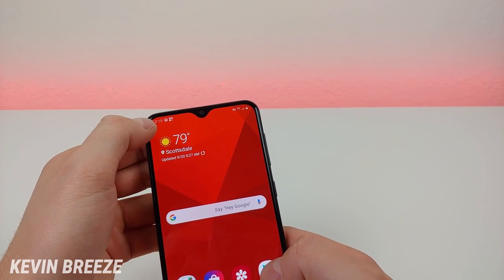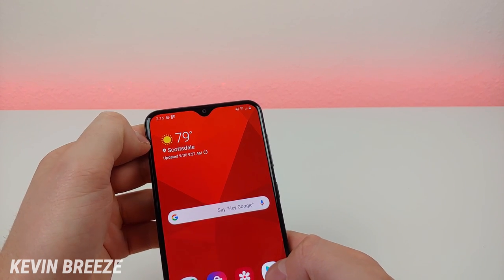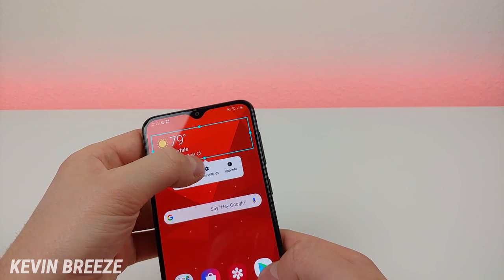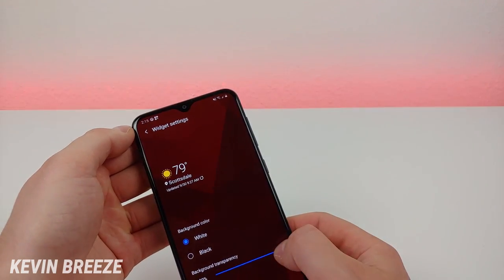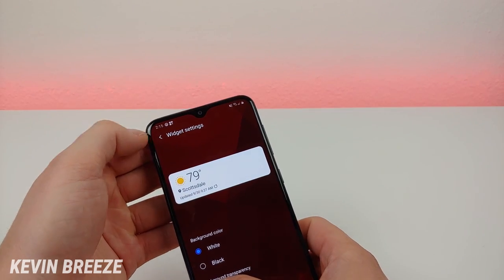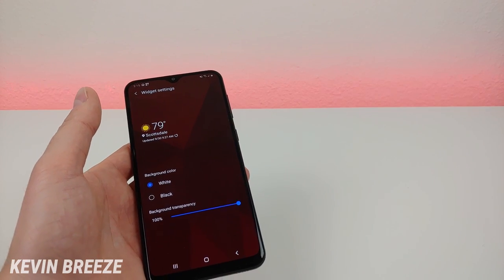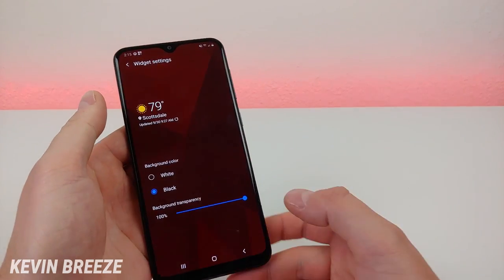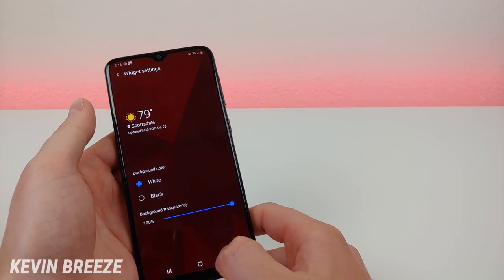Some of the default widgets can be customized from the way they currently look. For this weather widget, for example, if you hold down on it you can go to the widget settings and add a background color or adjust the transparency. So if you want a filled-in background, you can do that — maybe you changed your wallpaper and the transparent background doesn't go well with it. You can add these backgrounds and make things look more visually pleasing.